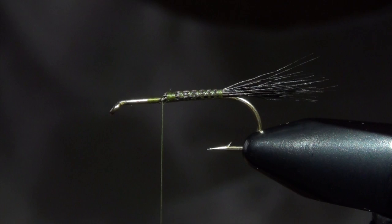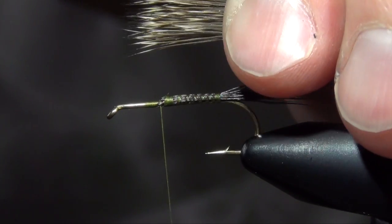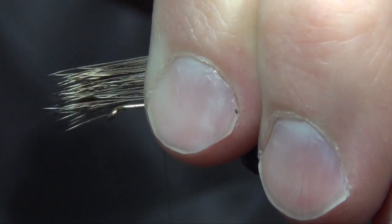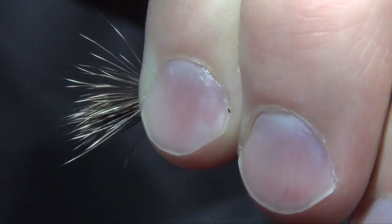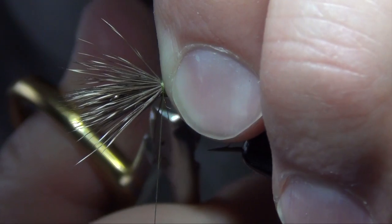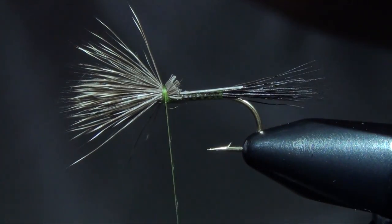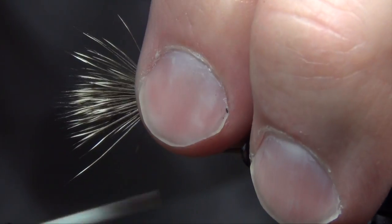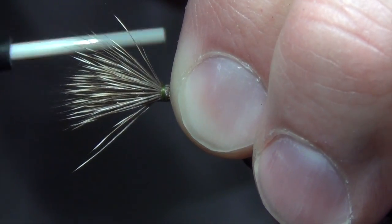We can pull them out and we want them to face tips forward. I'm going to tie them in so that they're about the length of the entire body — fairly tall wing on the green drake. I'm just going to take my thread, get it started, and bite down and capture all that deer hair. Then I'm going to come in back behind here before I let go of that clump and trim out those butt ends. The deer hair is going to want to move on you so I'm just going to wrap through those butt ends a couple of times and lock them down to the base of the hook shank.